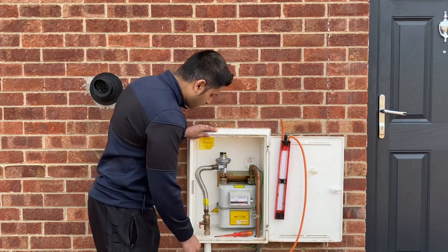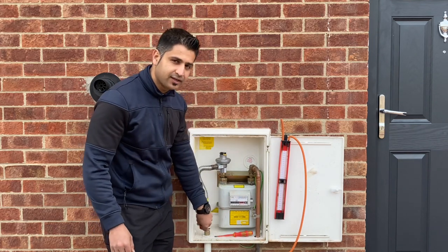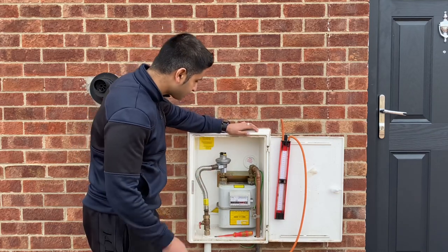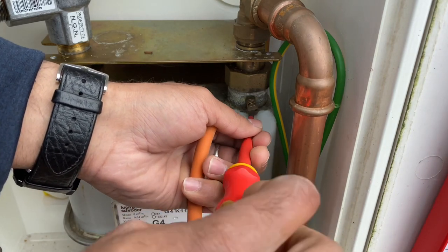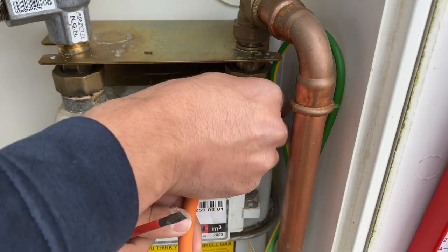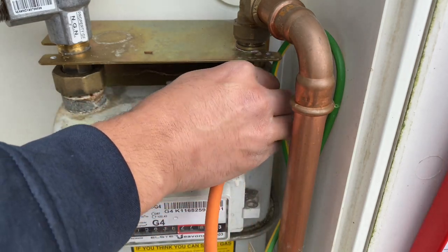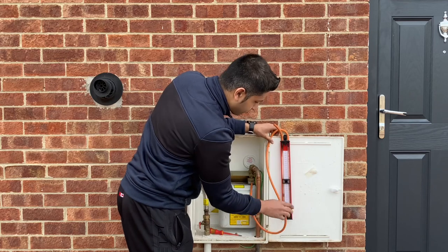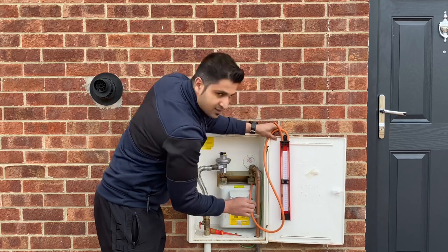We're going to turn off the gas and perform a let-by test. A let-by test is essentially a test to see if the ECV — the emergency control valve — is letting gas out when it's supposed to be closed. So let's move the test nipple and put our manometer in. We need to make sure the tubing is straight so we don't get an incorrect reading, then bring the pressure up to between seven and ten millibars.